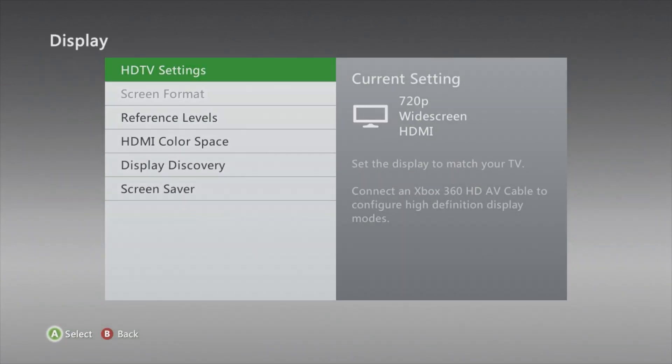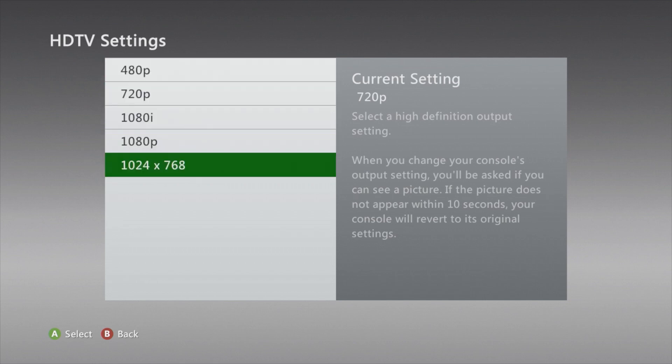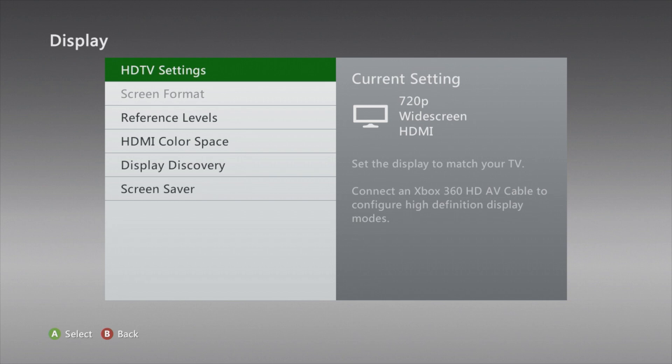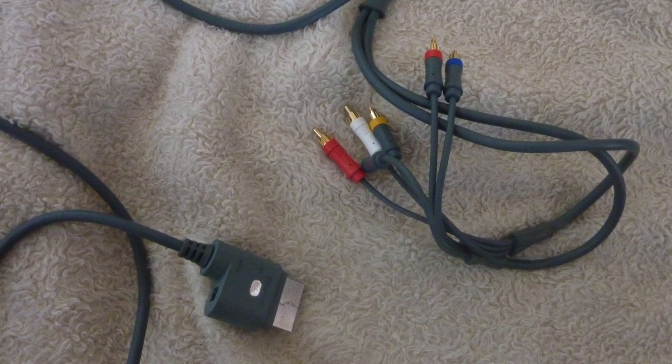Firstly, we just have a look at the settings. You can see it's on 720p and there's no option to change the PAL to PAL60. So you're going to have to get out those old standard def cables. This is what they look like.